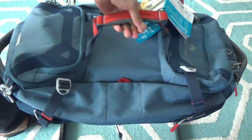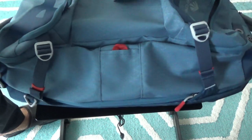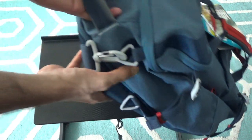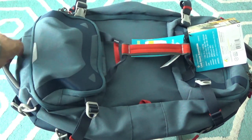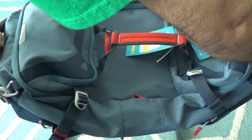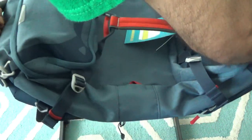There's a hard handle on top, so you can carry the bag this way if you wish. There are also two side handles — one on each side. These side handles are helpful when you place the bag in the overhead bin and need to take it out. If it's heavy, they save your back and make it easy to pull out.